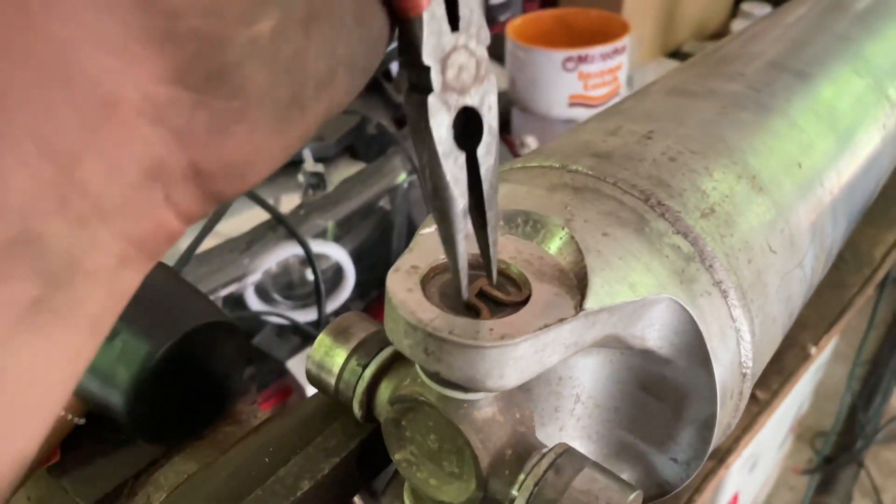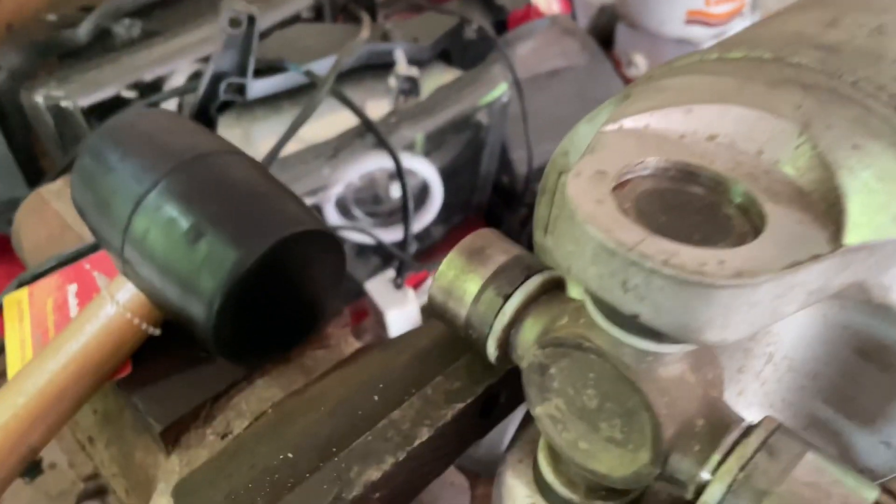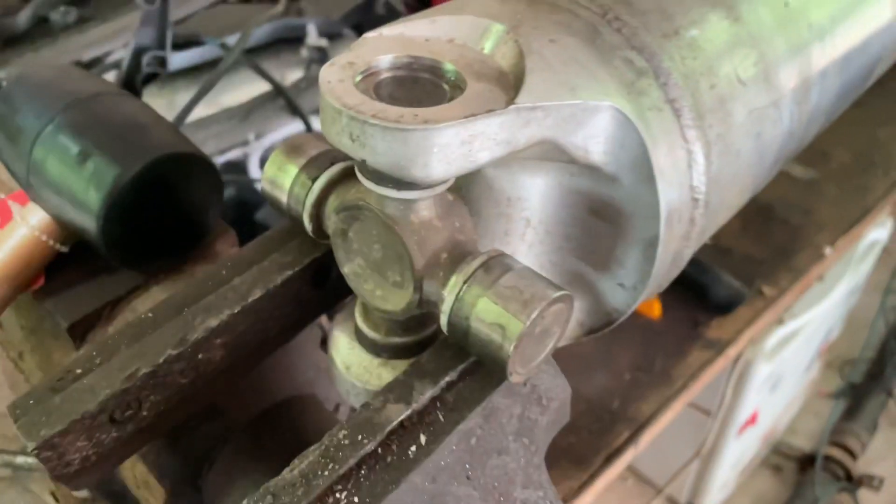One of the best parts about working on stuff that isn't rusty, dude. Look at this. Time to pull the clip out — no hammering, no heating, no chiseling, nothing. Just comes out just like that.